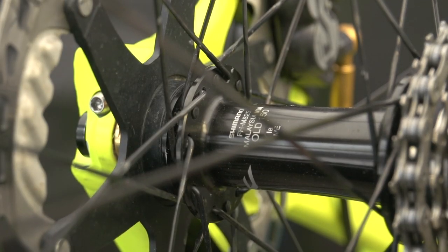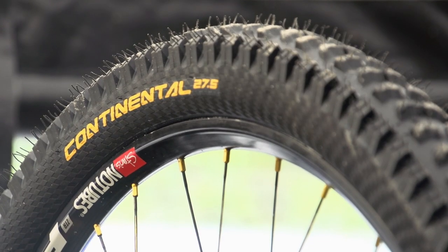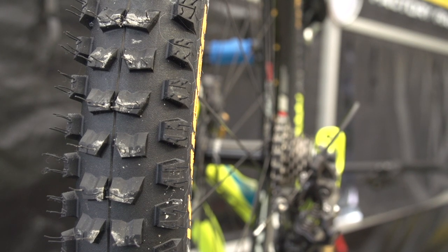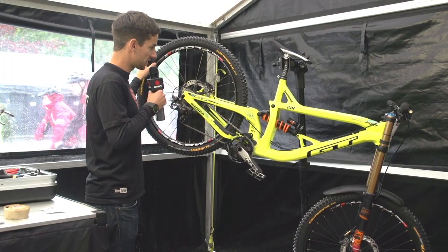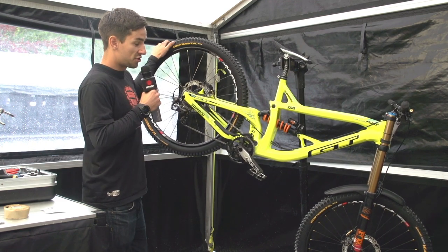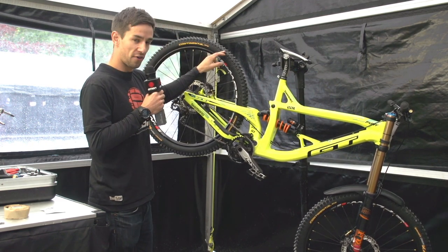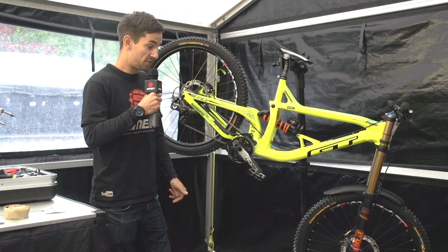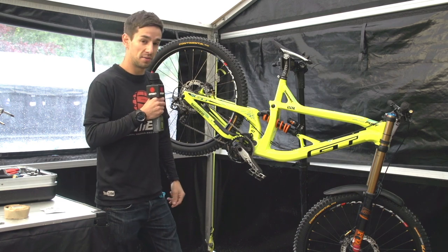To the wheels — G's running Shimano Saint hubs with Stan's Flow EX rims. He's running Continentals, pretty popular on the downhill circuit nowadays. 27.5 inch, 2.4 width. G's running 25 PSI in the back, 23 up front. That is relatively low for a downhiller, but it seems to work for G.